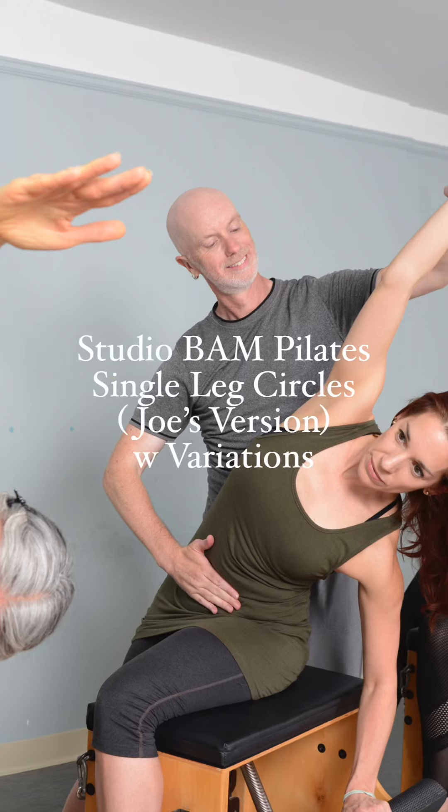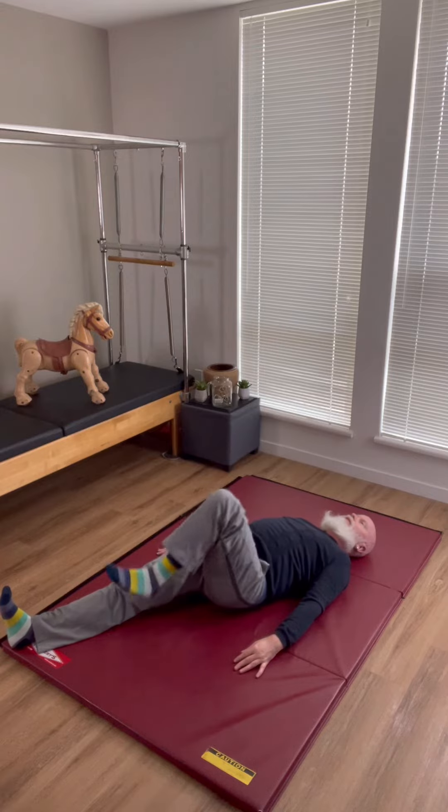Hi, this is Blaine with Studio Band Pilates. Today we're going over single leg circles, Joe's version. Joe's version is typically a little bit larger, with less pelvic stability.